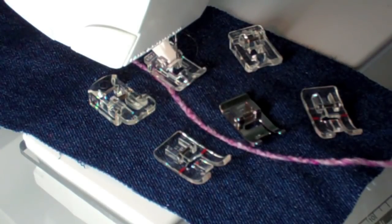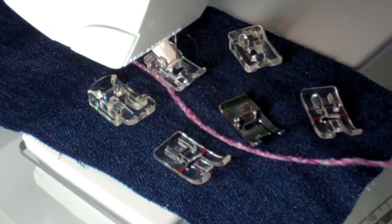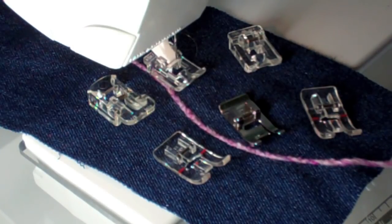This family of Husqvarna Viking feet is something that you would want to have in your sewing room. You never know when you need it, but when you have the right tool for the job, it makes all the difference in the world.